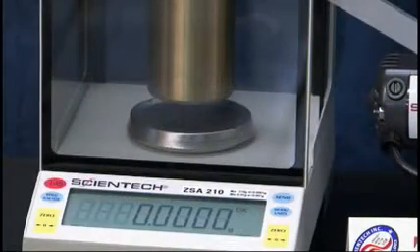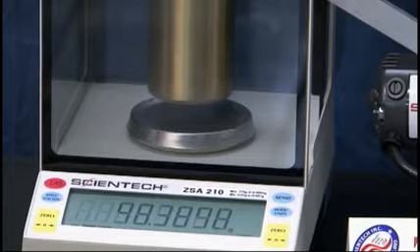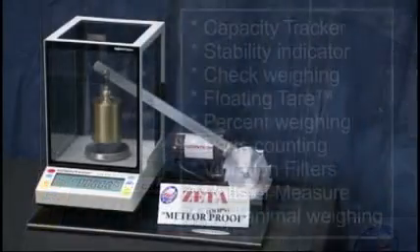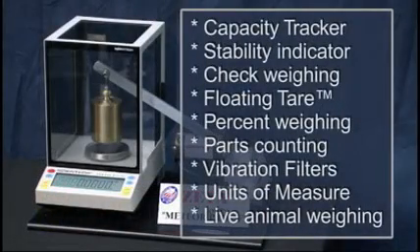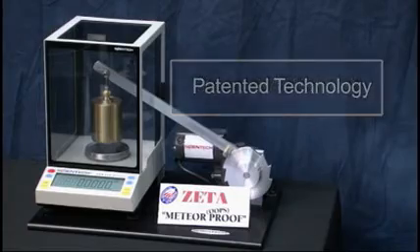Now this test would break any other analytical balance in the world, except the Zeta series. Zeta models are value priced without sacrificing all of the rich features you have come to expect from Scientec. With a five-year North American warranty and our new patented technology, let the Zeta series from Scientec be your measure of confidence.